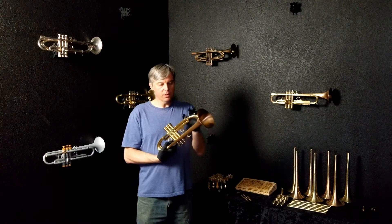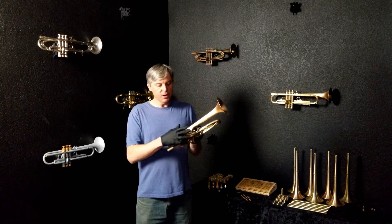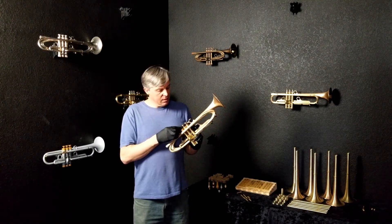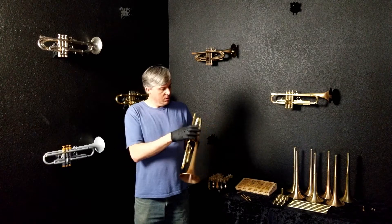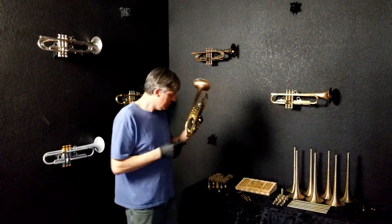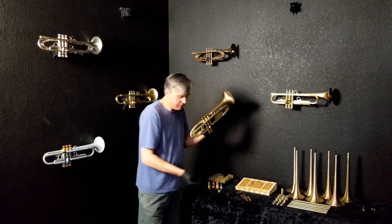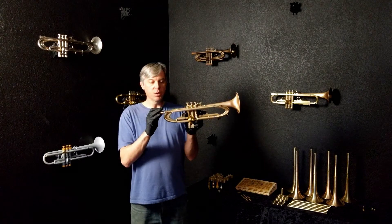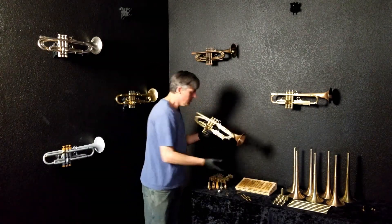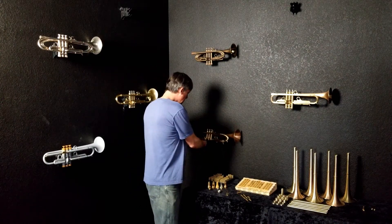It has ergonomic finger rings and seven water keys. This has three-quarter inch bottom caps. The finger buttons are a very nice mosaic in multiple colors. If you have one of our 5mm modular mouthpieces, this is the 5.8 taper receiver, so you'd want a mouthpiece body with that same taper. I encourage you to check out the video on this horn — it is very beautiful sounding and quite easy to play.